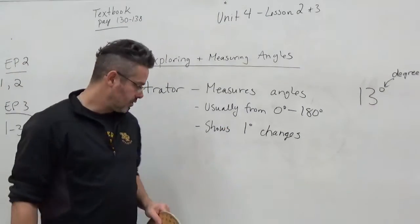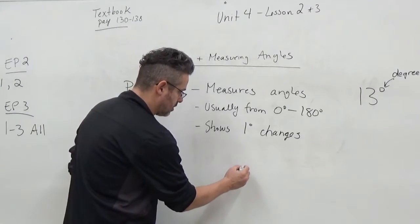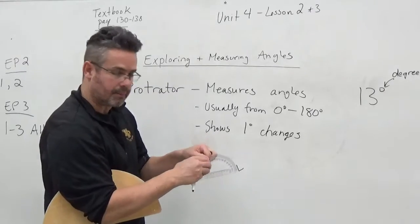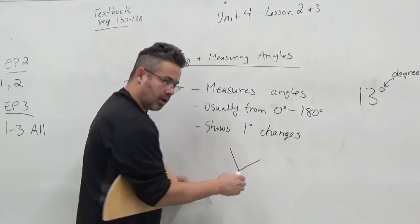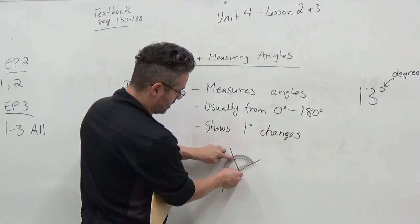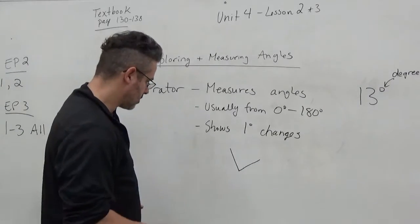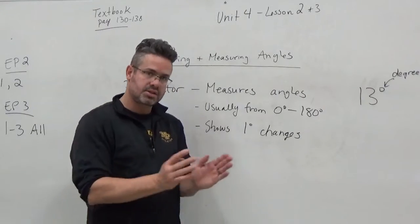One thing you'll notice with some questions: you might have just a small little angle, and when you set your protractor on it to try to measure it, it doesn't actually reach through the line. So what you might have to do is extend your lines with a ruler. That way, when you place your protractor on there, the line actually cuts through where you can read it. If you can't read it and it's not going through your protractor, extend your lines — use a ruler to make sure it's still accurate.